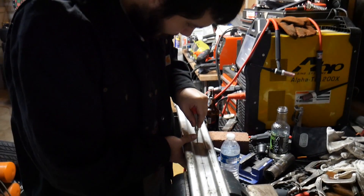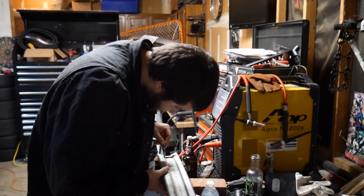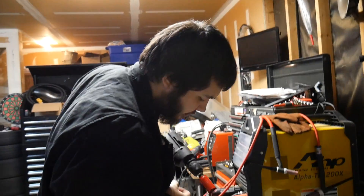It looks good. It's also good for tattoos - just kidding, don't do that. Yeah, we got an inch and a quarter size hole saw to do this.